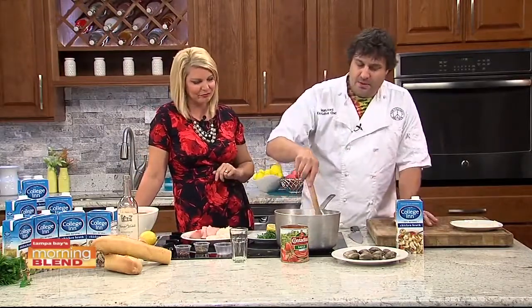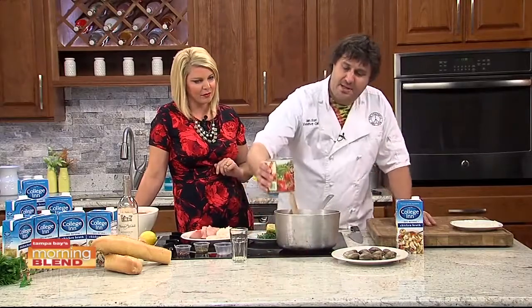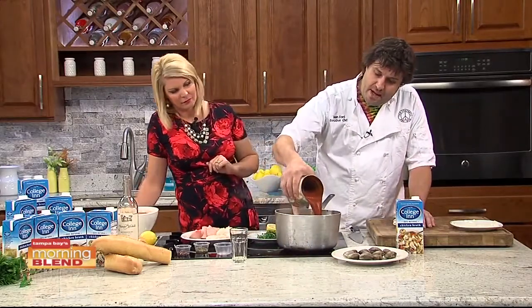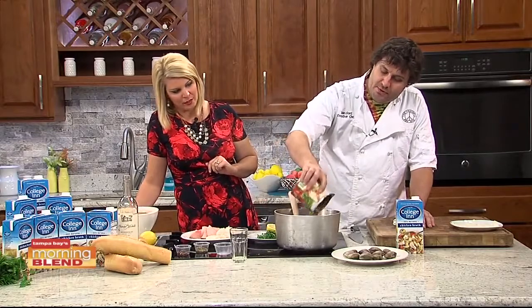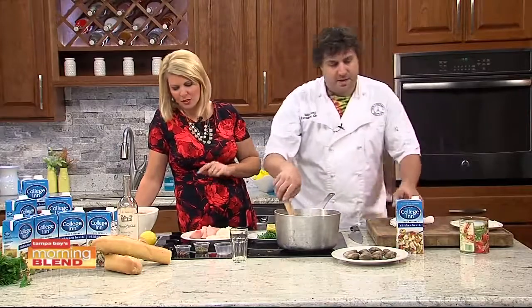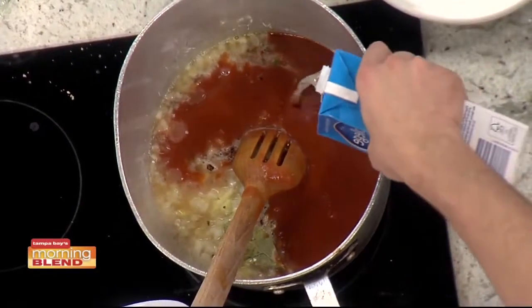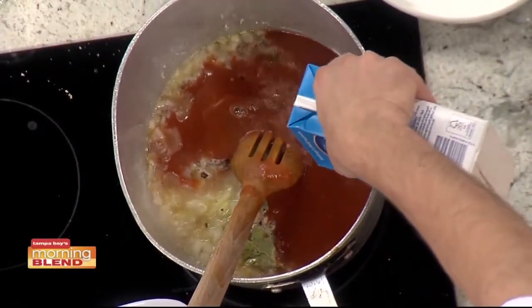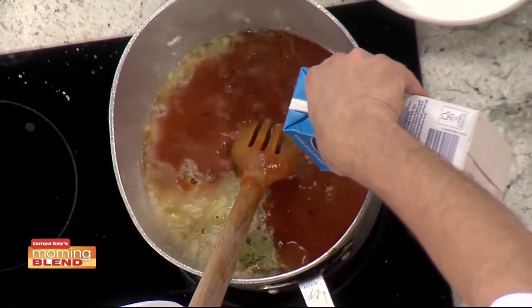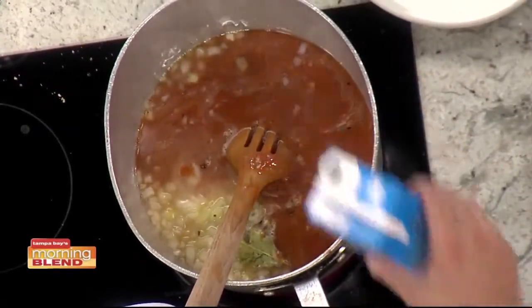Add a pinch of oregano and a bay leaf. Then we're going to add our tomato sauce — here we're using an all-natural, no-preservatives tomato sauce, which is excellent. This will serve about four to six people. Then we're going to add the collagen broth. This box is four cups, and we are only going to use two cups for this recipe — so a half a box.